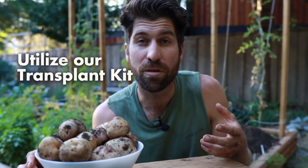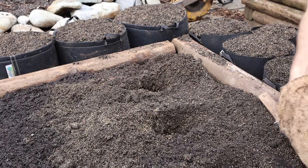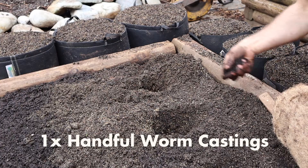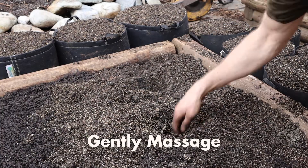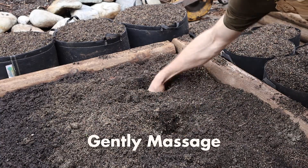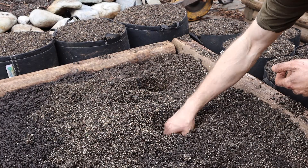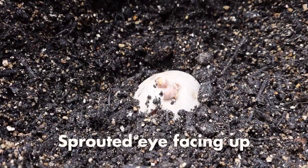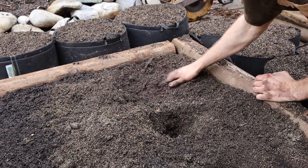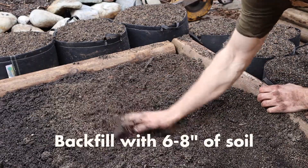Once you've dug that hole, sprinkle one handful of worm castings in, then add one tablespoon of the 444 superfood, and gently massage that into the planting area to get extra nutrients and microbes in there. Then grab one of your sprouted potatoes and place it into the hole with one of the sprouted eyes facing up, so it knows exactly which direction to grow. Backfill with the six to eight inches of soil you moved aside to ensure it's planted nice and deep.